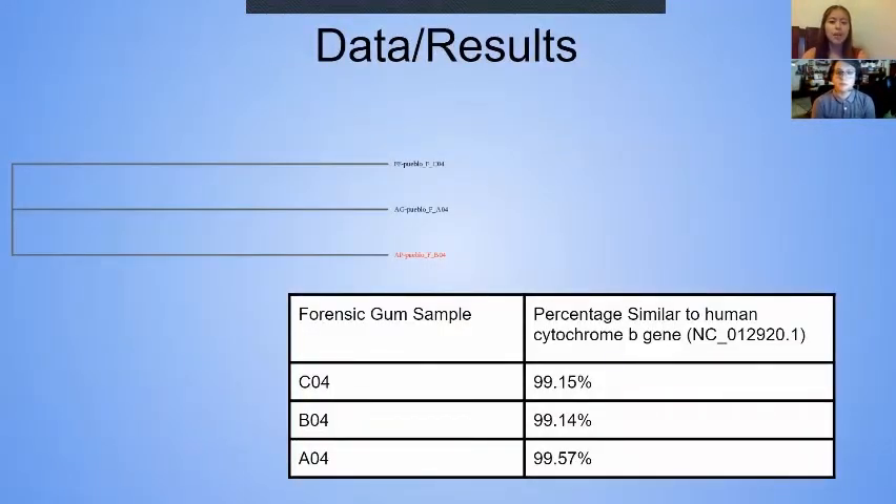To discover the quality of DNA recovered from a classroom, we sent our forensic gum samples to be compared with the mitochondrial DNA that we isolated. We chose our forensic gum samples because they're the oldest. There was a 99% similarity of our isolated gene to the actual cytochrome B gene.